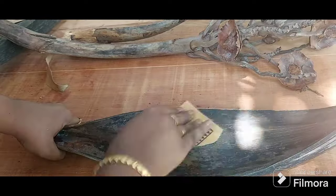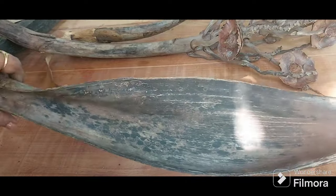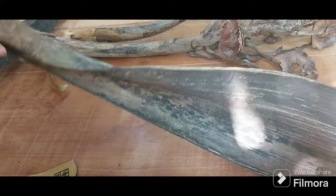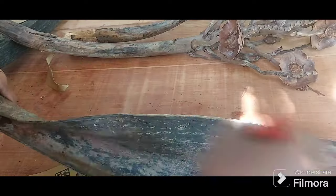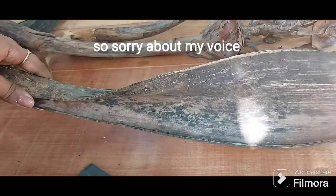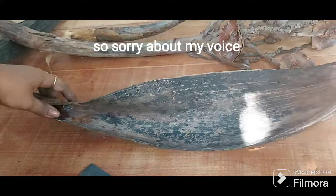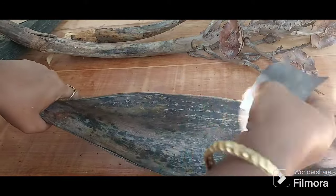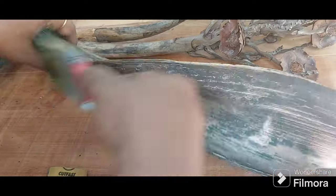Just do this a couple of times and brush off with the paintbrush — all the dust will come off. Now this is just to make the surface smooth for painting. I'm using acrylic color teal blue, and I took my sweet time doing this step because I wanted the surface to be very smooth for my paint to stick on.